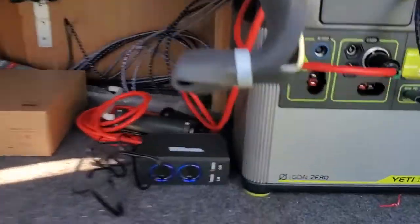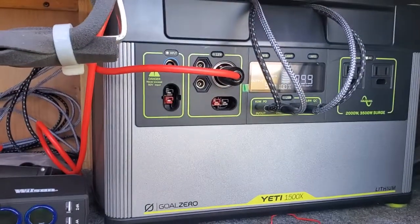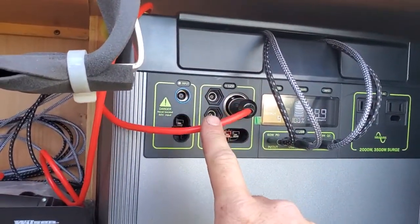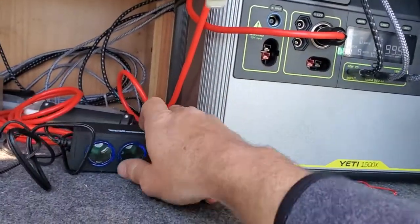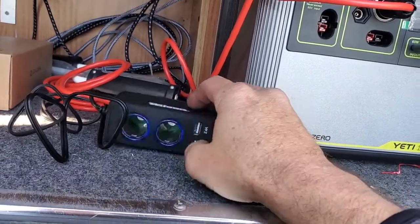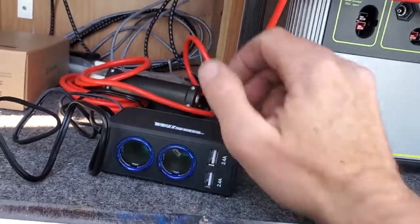Here is the Yeti 1500x. This is your 12-volt extension cord — this one can be routed in to run the TV. You don't have to have this one; this one alone can reach to the TV.